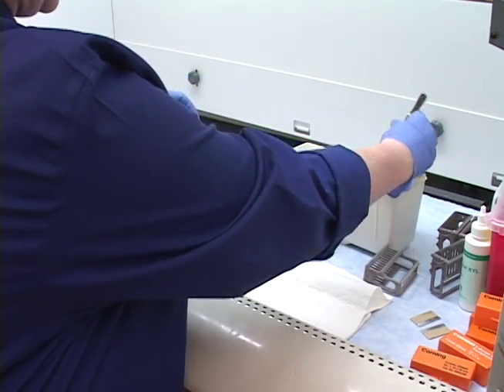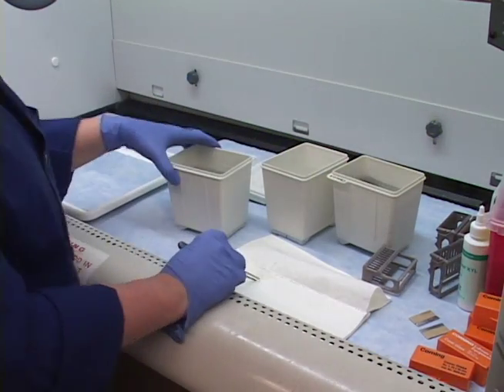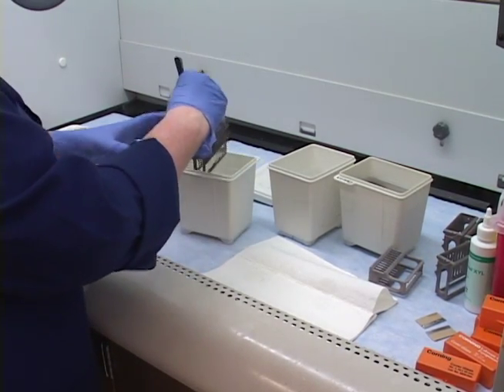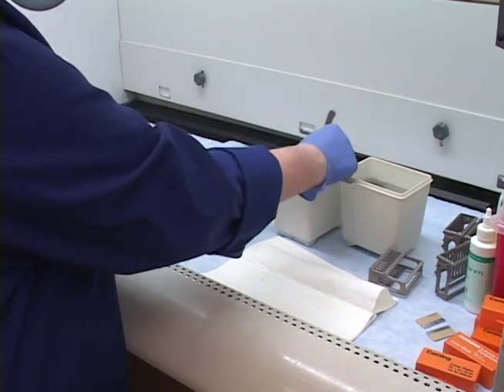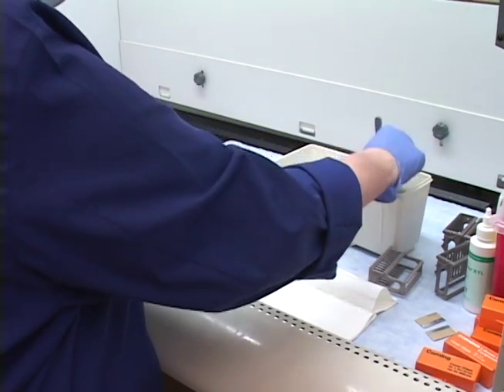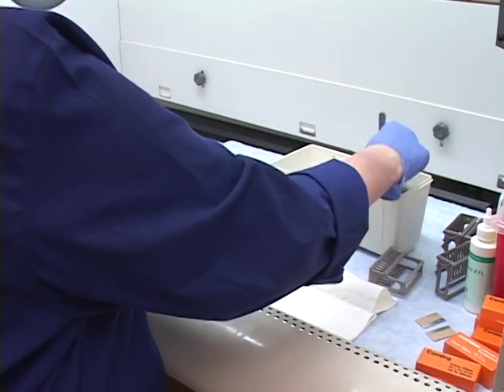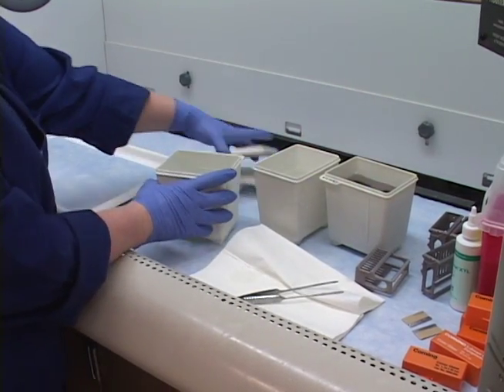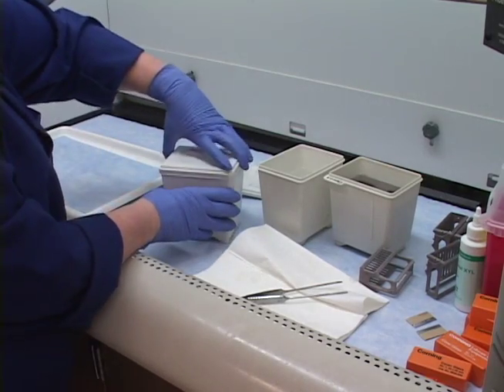I have a rack waiting to be cover slipped. With the xylene substitute, what I need to do is take the slides out, give them a quick couple of dips in alcohol to remove some of that, then put them in xylene to get them ready for cover slipping. Then I'll put the rack back on the auto stainer.